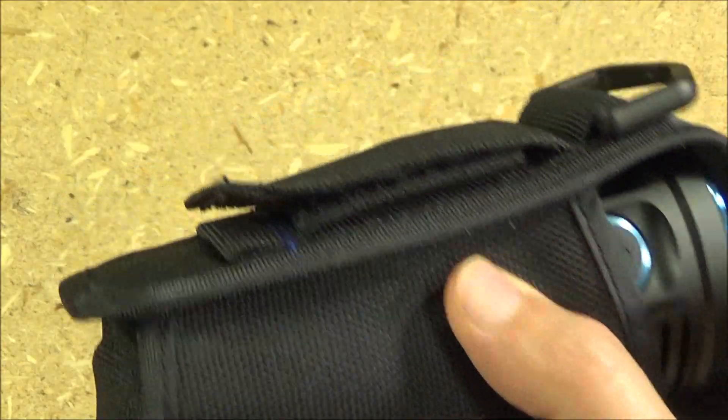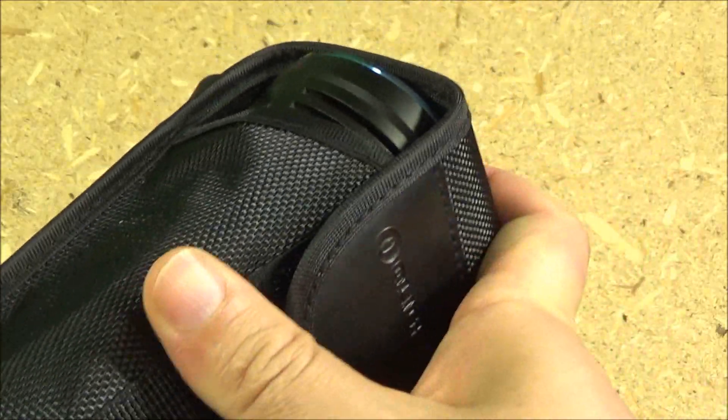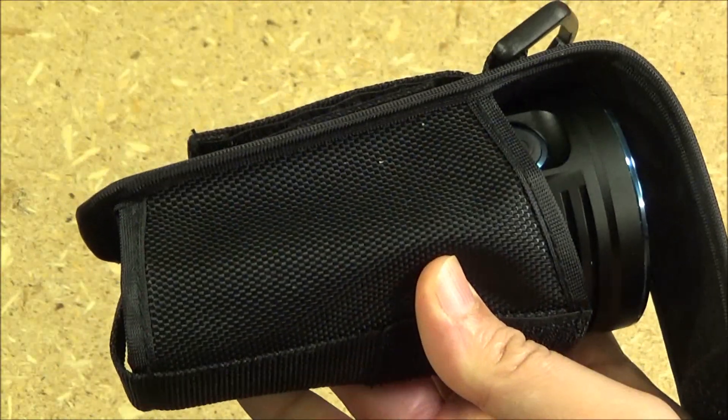I hope you liked all my testing footage. This is just in case you want to see the belt holster the light comes with — it has a Velcro overflap and a belt loop. Pretty cool.